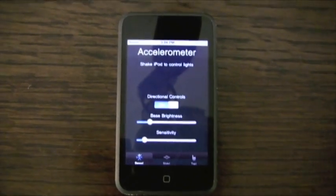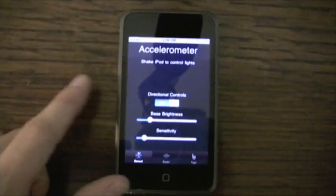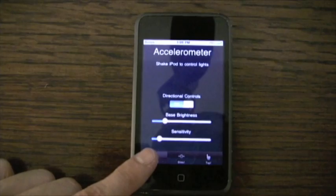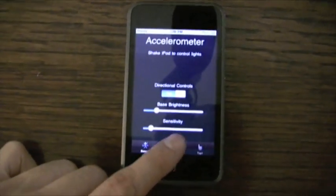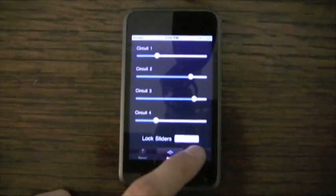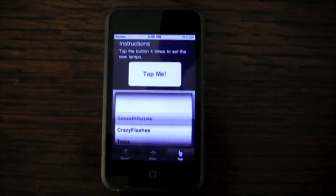This project requires software to be written and compiled for three different platforms. Let's start with the highest level. The user can control the intensities of the lights via the iPhone application with one of three modes. In Dance mode, the movement of the iPhone is used to determine the intensities. In Slide mode, four sliders can be used to control the intensities. In Tap mode, users select a predefined pattern and then tap out the tempo.